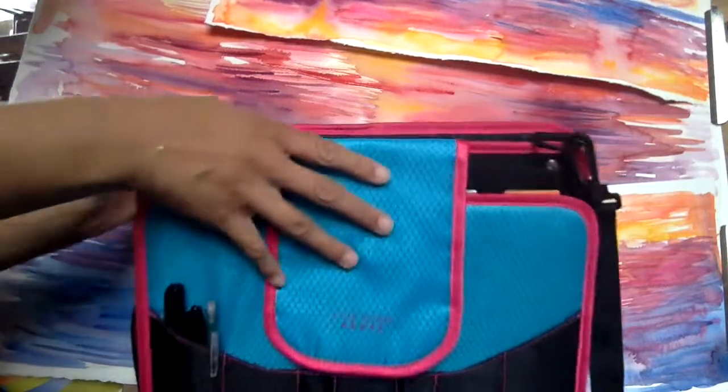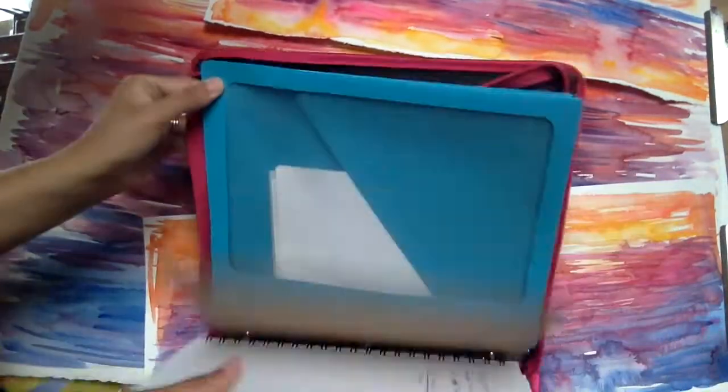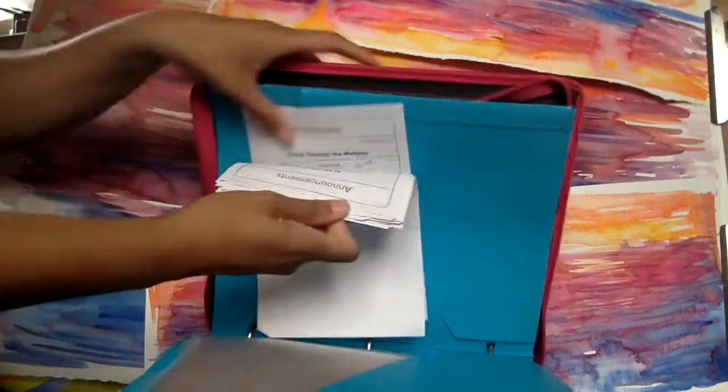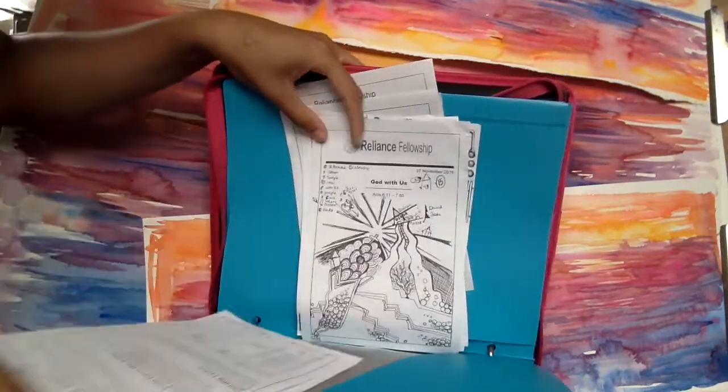Inside of this folder I have some of the sermon notes. I did a video on it where I do art in my sermon sketches, but it's relevant — so if you want to see that video, let me know. I love school supplies, you guys. I love school supplies for art.